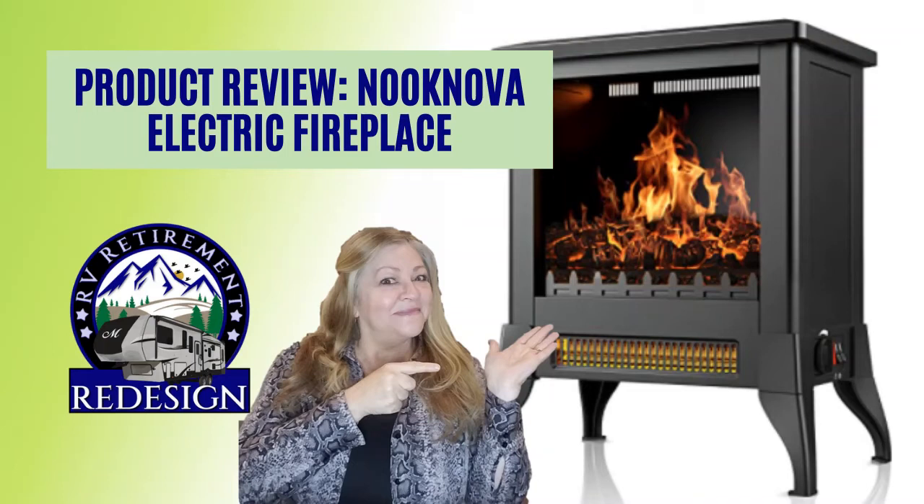We are grateful today for Nook Nova for reaching out and asking us if we wanted to review one of their electric fireplaces. Stay tuned — I'm going to tell you what I think.